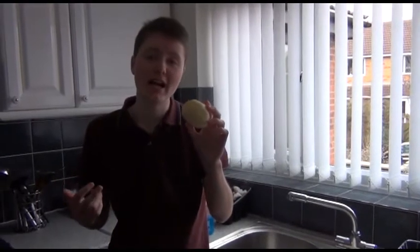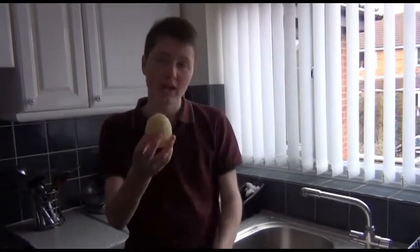After peeling your potato, your final product should look like this. It can take you as long as you want, as long as it looks like this.